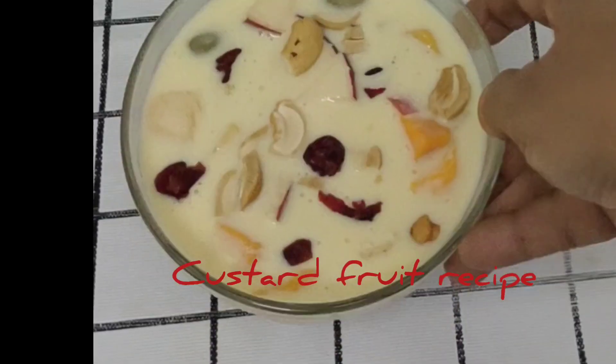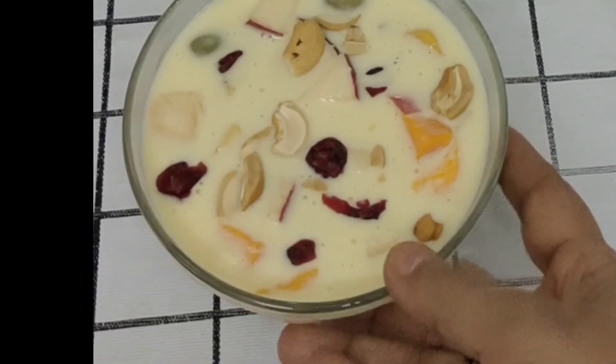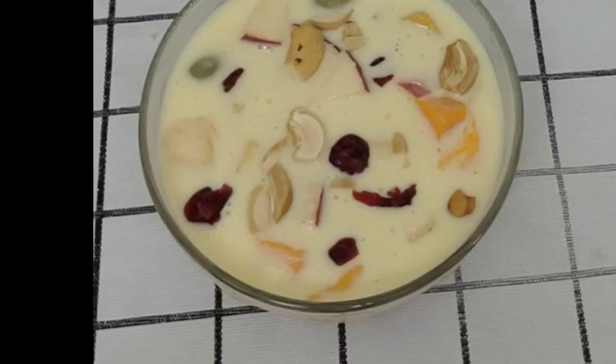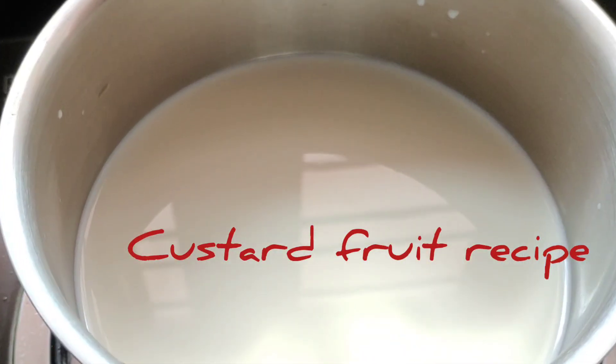Welcome to Velsala's Kitchen. We have a very good custard milk fruit recipe. It will be healthy. We will make a fruit custard recipe.